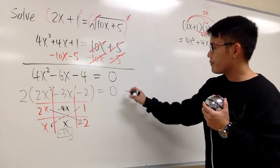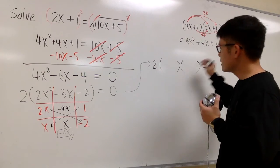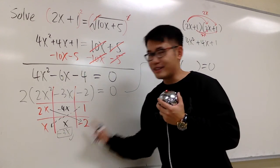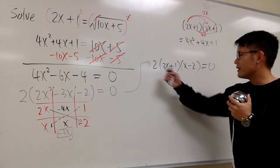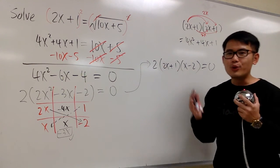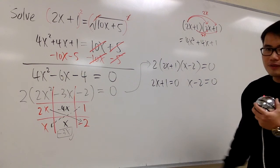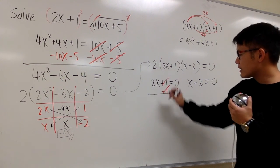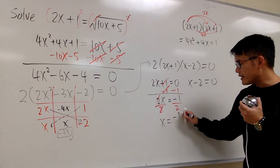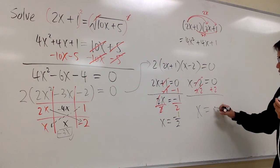So the factoring for this equation is: 2 times (2x plus 1) times (x minus 2) equals 0. We set each factor with an x equal to 0. So 2x plus 1 equals 0, and x minus 2 equals 0. Solving the first: subtract 1 from both sides, giving 2x equals negative 1, then divide by 2, so x equals negative one half. For the second: add 2 to both sides, giving x equals 2.